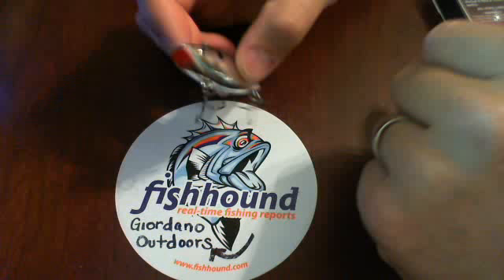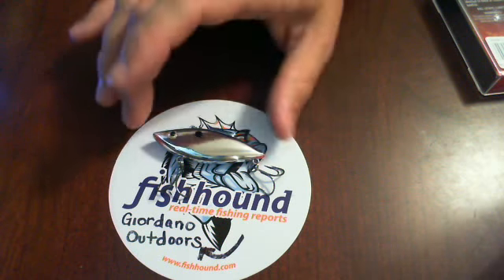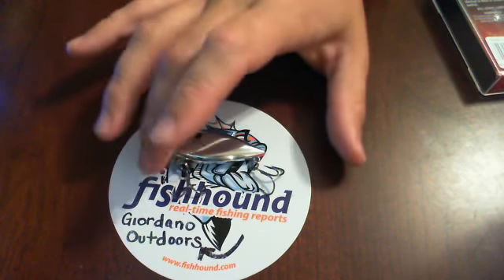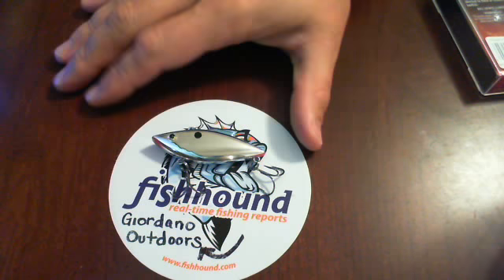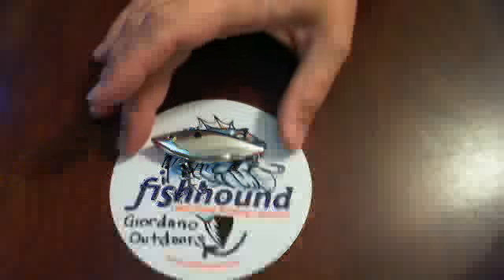Great colors, and that's the whole thing with the chrome blue back. It's a nice one that I find is a very good imitation for shad and a lot of baitfish when I'm dealing with more clear water and I'm not looking for those bright colors — I'm just looking for that silver flash. So it's one of my real go-tos.